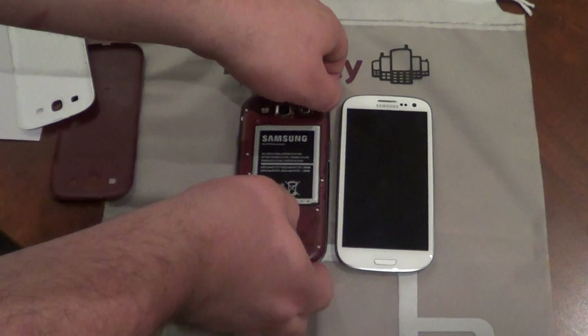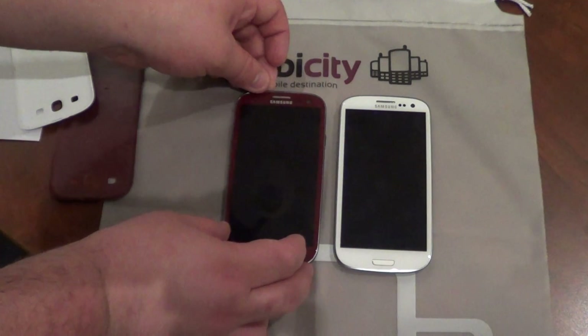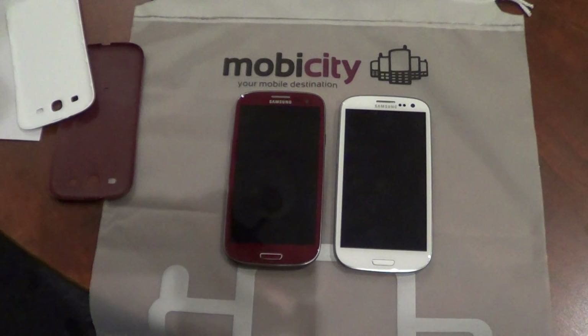Now let's go on to the actual differences in terms of specifications. The international version of the S3 only has one gigabyte of RAM, whereas the AT&T version has two gigabytes of RAM. So that is basically twice the memory.